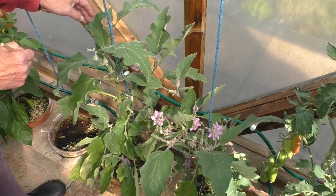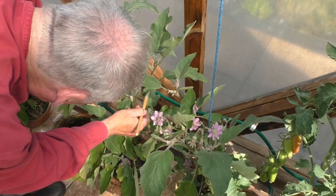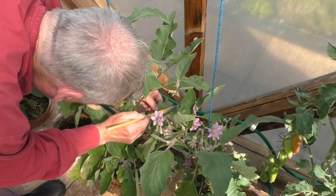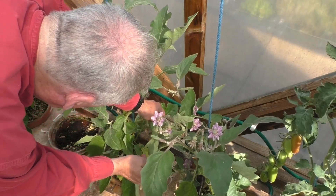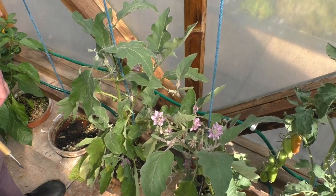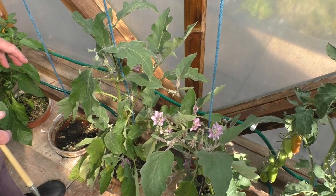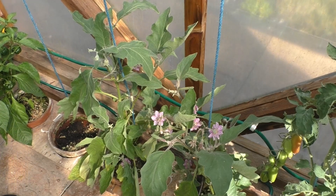It needs a daily look, but then the greenhouse needs a daily look. The garden changes so rapidly at this time of year that if you don't watch and see what's happening, it's very easy for something like red spider mites to get out of control. I'll keep doing both of those plants until they're all completely clear, and hopefully we can fight off the red spider mites until we've had a few more of those aubergines.